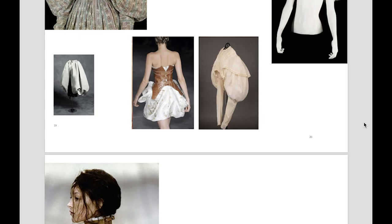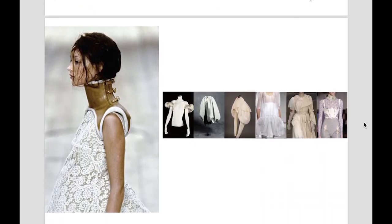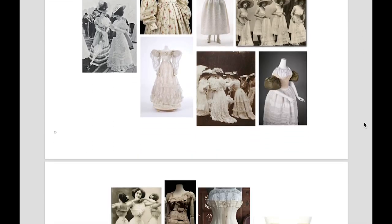In my historical research, I focused on different forms of puffed sleeves and waist-tie clothing colors in the Victorian period, and combined those with the design elements of my contemporary research.